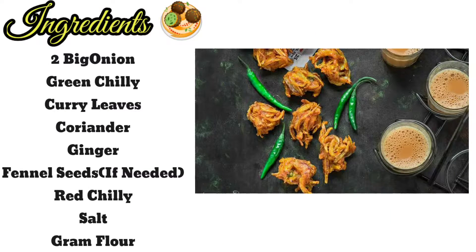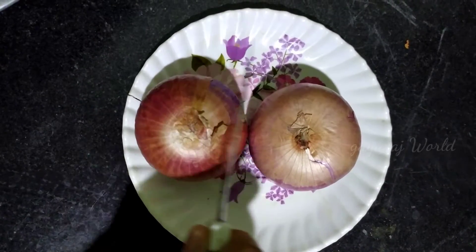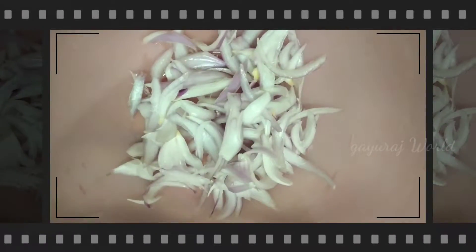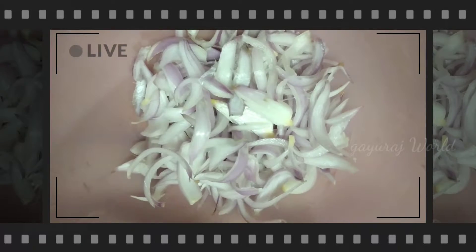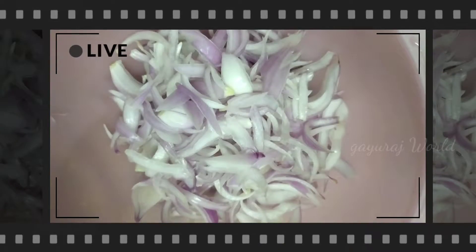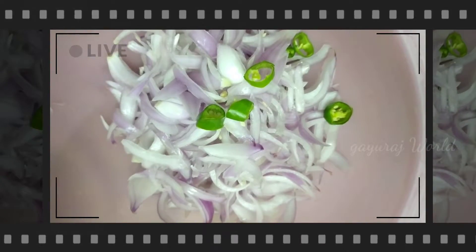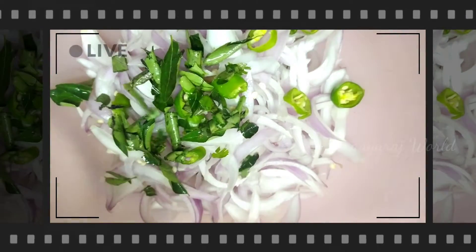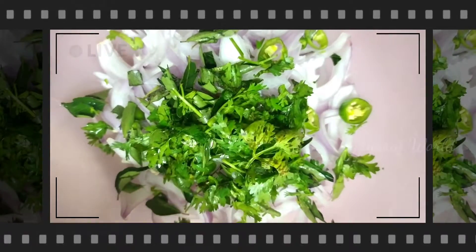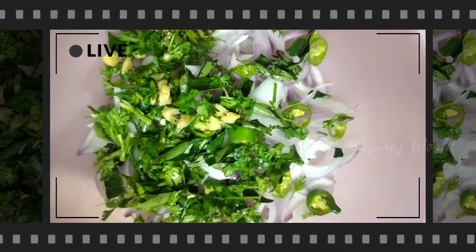I will tell you how to prepare the taste and crispy. First, you can cut and add the ingredients in a bowl. I can add the taste. Let's get into it.